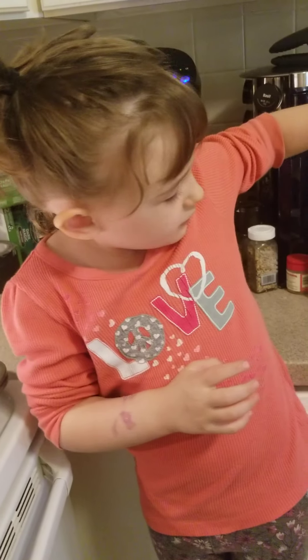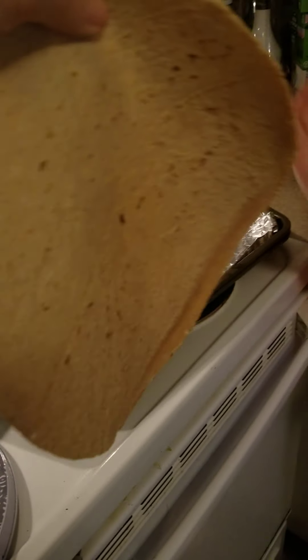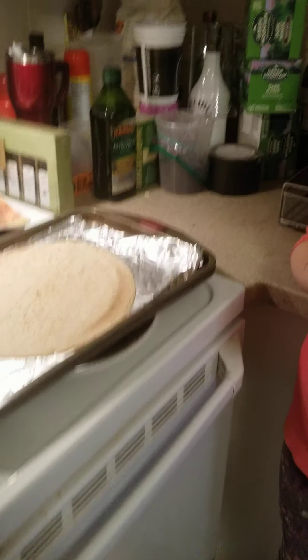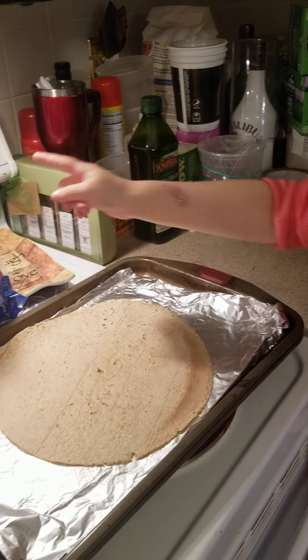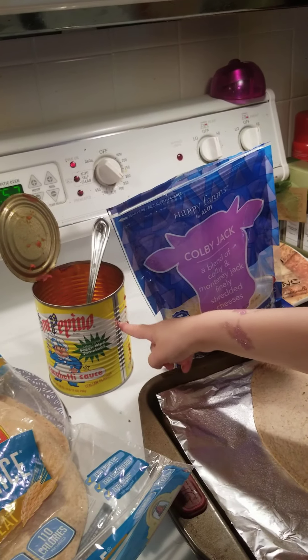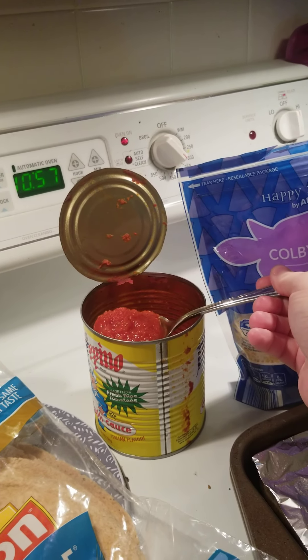That's cool. So now, what goes first on a pizza? This! So we'll take one out — whoa, go ahead, put it on the pan. Look how big that is! Awesome. Now what comes next? Cheese! Well, what comes first before the cheese? Sauce. Pizza sauce.